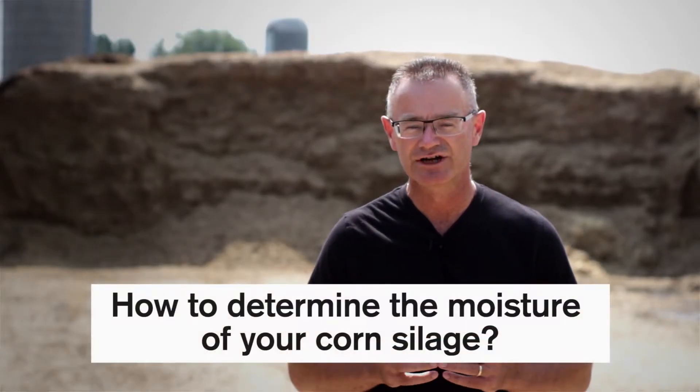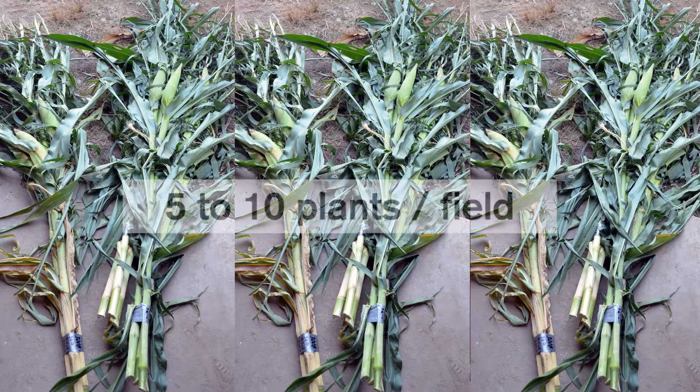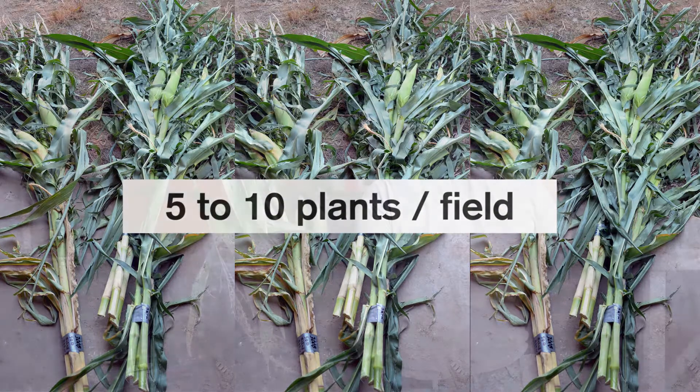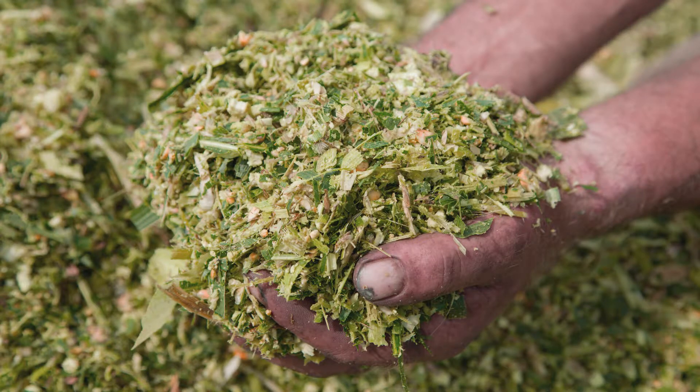How do you determine the moisture for your corn silage? There's no real way to look at the plant or parts of the plant and determine the moisture. The best way is to go out and sample five to ten whole plants, chop them somehow — use a leaf shredder or leaf chipper — and then you've got a composite sample of forage.